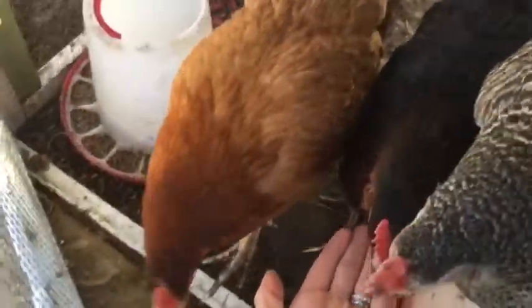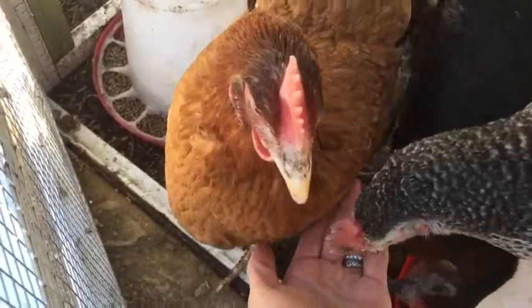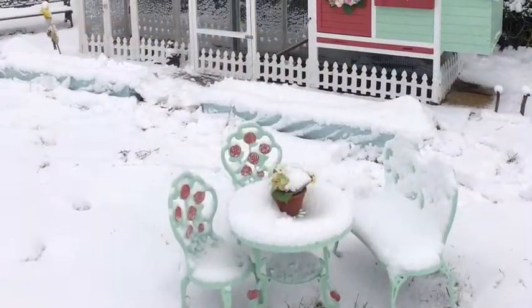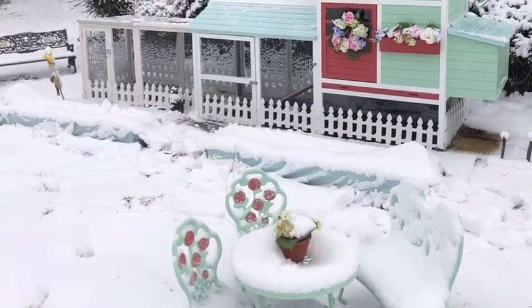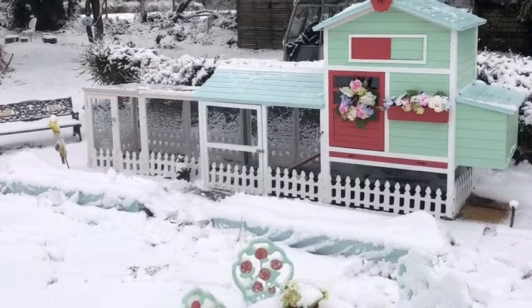And here are our gorgeous ladies — say hello girls! They settled in so well in the first week and started laying us beautiful eggs within the first couple of days, so they must be happy in their new home. Thank you so much for watching — I hope this gives you some inspiration into building and painting your own chicken house. Please remember to subscribe to my channel and you'll be the first to see any new videos that I post.